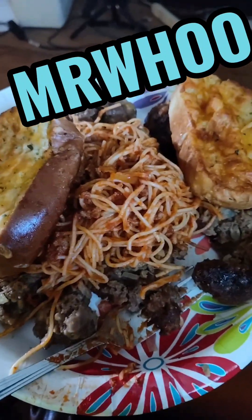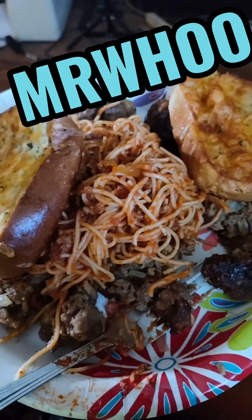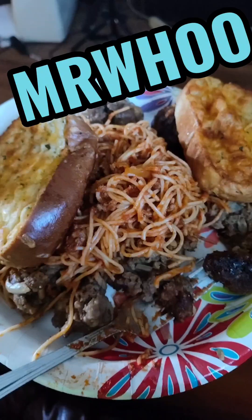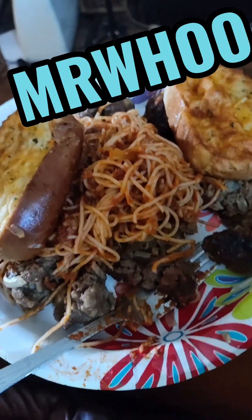So there you have it — spaghetti, meatballs, Texas toast, glass of milk. Can't go wrong there. Mr. Who's cooking on a budget. Gotta go eat. Much love. Peace. Y'all be easy.